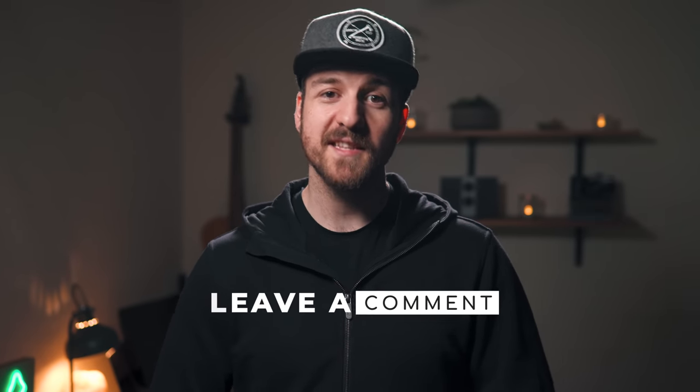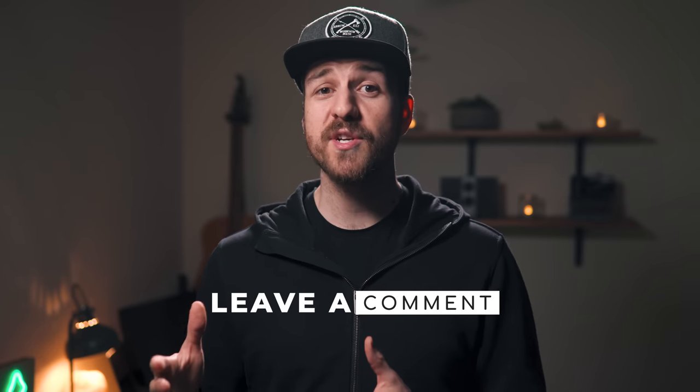So what do you think of these settings? Leave a comment below and let me know how you would do it. On your way down, hit that like and subscribe button. Thanks so much for watching and I'll see you next time.